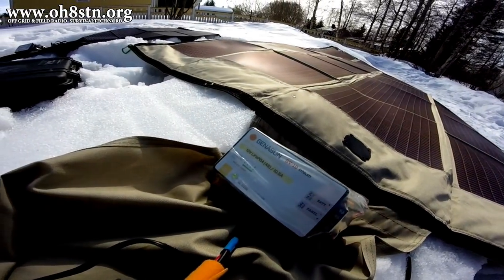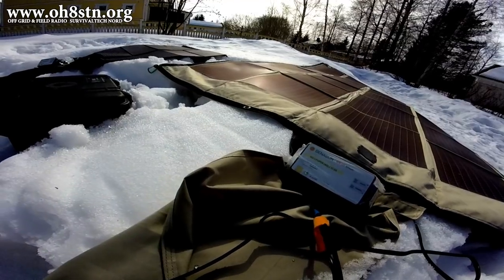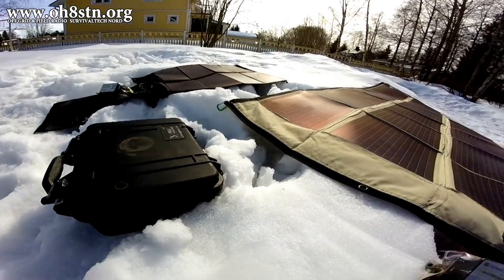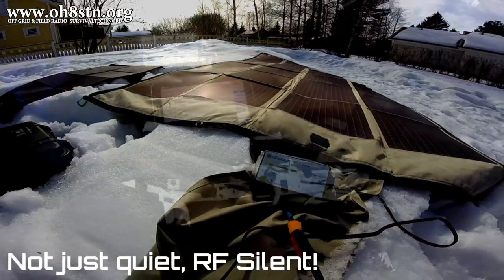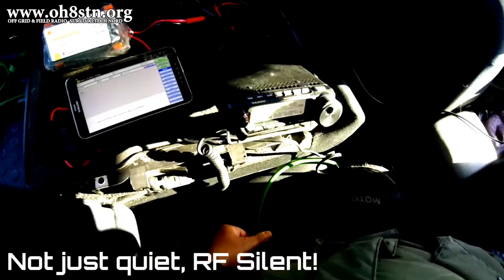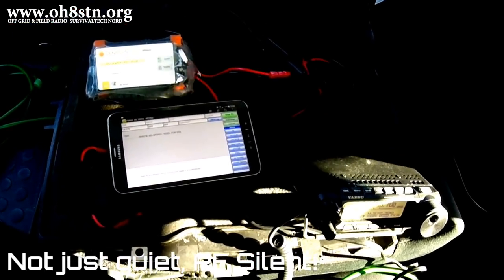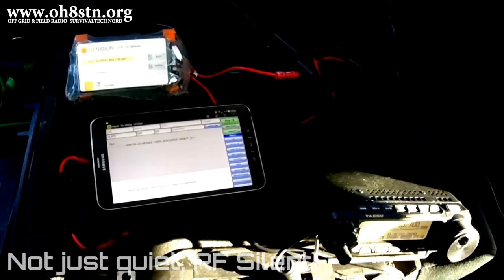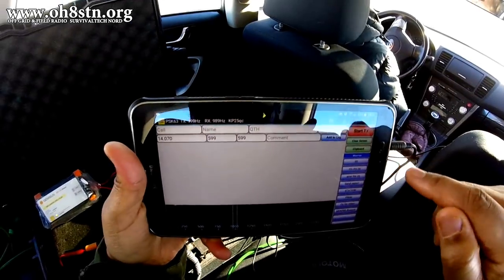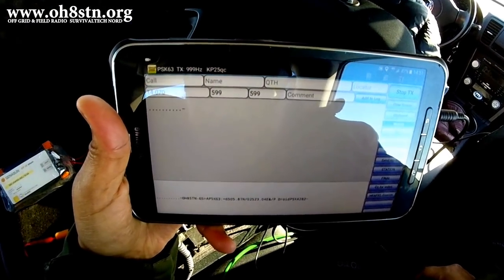I haven't had one fail yet. Those of you who've been around the channel for a while know that I'm a weak signal digital mode operator, so I demand silence from my receiver and the electronics I use out in the field. This means the charge controller has to be RF quiet, and a lack of noise might make the difference between the message you hear and the message you don't hear. And honestly speaking, that could save a life.